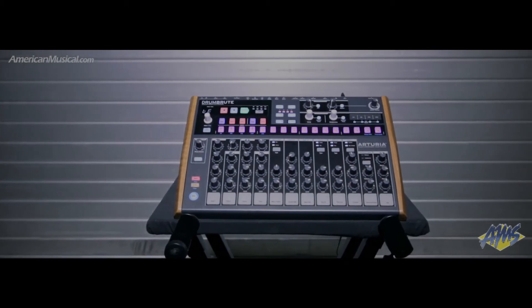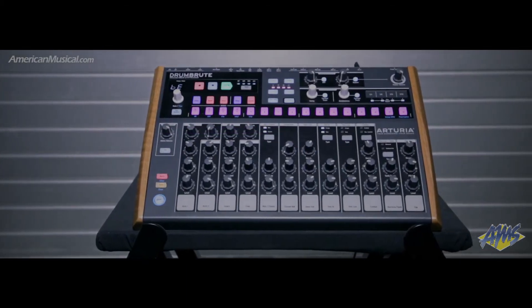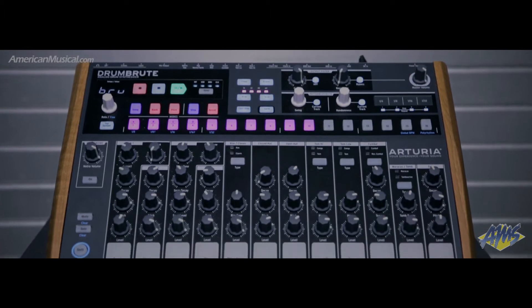With a sound that rivals classic analog drum machines, the Drumbrute from Arturia is an analog drum machine with some modern conveniences. Featuring 17 drum and percussion parts, the Drumbrute is loaded with ideal sounds for modern music.